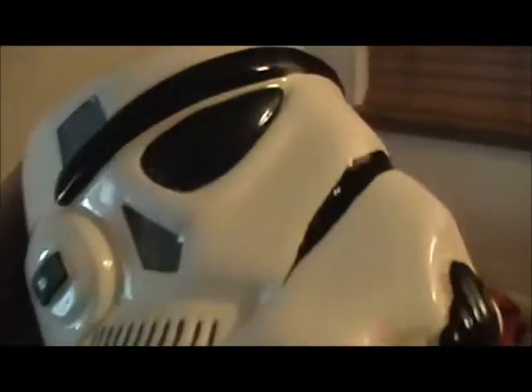I'll show you the Stormtrooper mug. Here's the Stormtrooper mug. It's got very detailed design, and it's pretty cool. It came with candy, but it's over there.